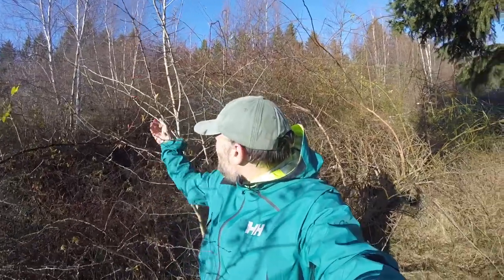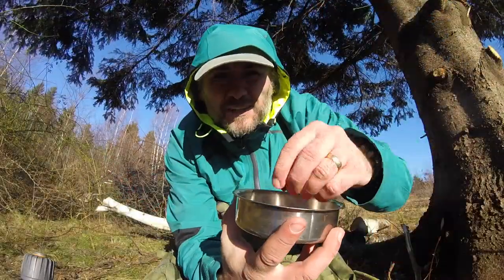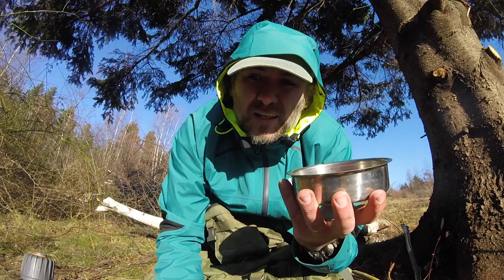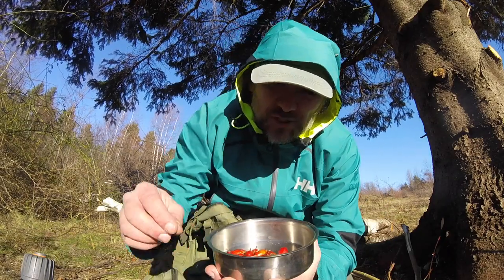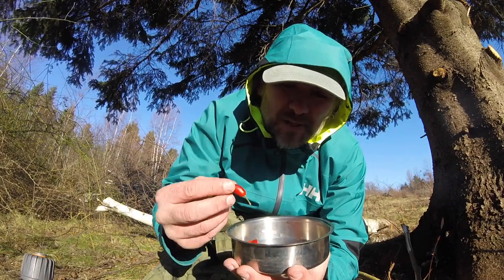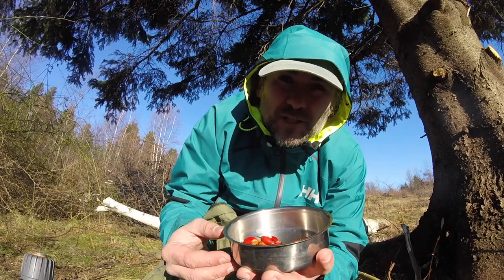One Minute of Bushcraft, Volume 3, and today it's going to be about rose hips. Rose hips are basically the fruit of rose bushes. They contain 50% more vitamin C than oranges, so that's why it makes such a fantastic survival food. Lots of vitamin C to keep that immune system nice and boosted, especially in colder weather.